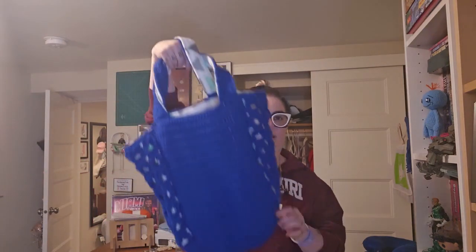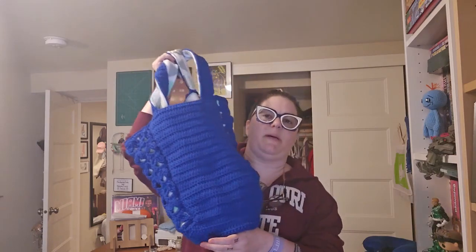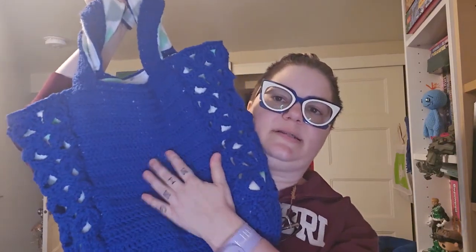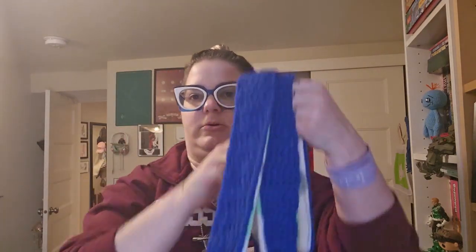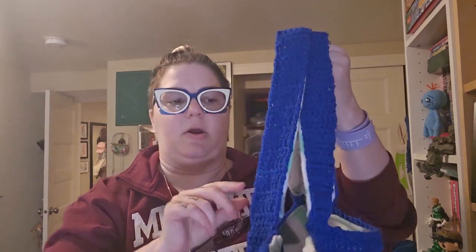Let's talk about the bag. This bag is made in a front and back solid piece, a bottom panel, two open work side panels — which are clearly the detail hit — and then just two double crochet carrying straps. There are instructions in the pattern for how to line it, though I didn't follow those precisely, but we'll get there.